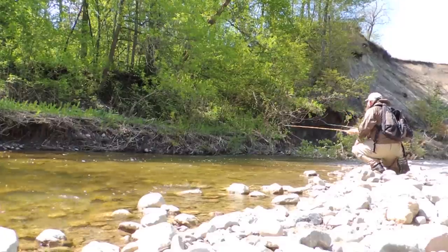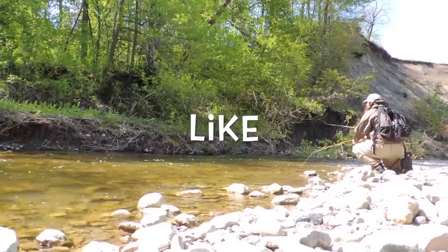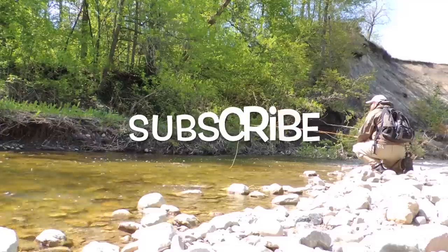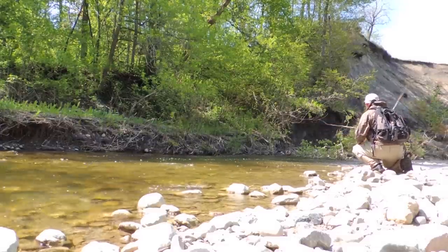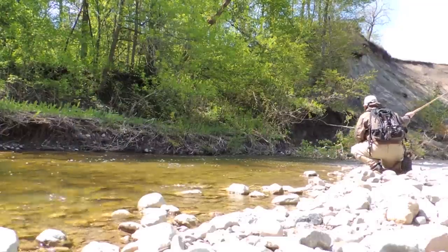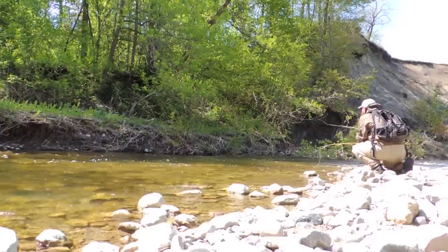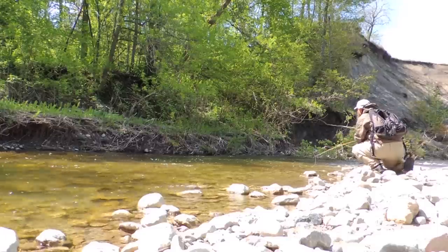Hey fly tyers, thanks for stopping by and checking out my fly tying videos. If you enjoyed the video and want to show your support, hit the thumbs up and share it to your social networks. Consider subscribing and hit the bell icon to get notifications on my latest fly patterns, tips, and reviews. Leave a comment below and you'll also be entered into the next draw for some flies and stickers. Until next time, this is Darren saying keep a hook in your vise — cheers!